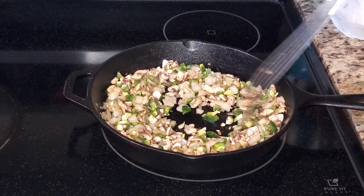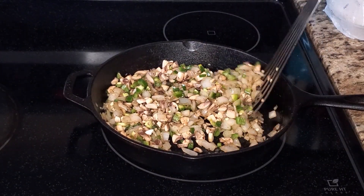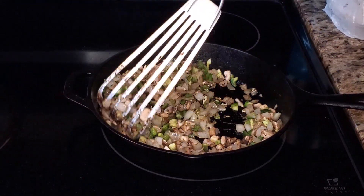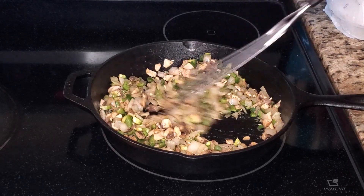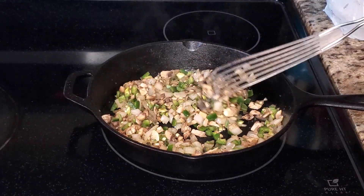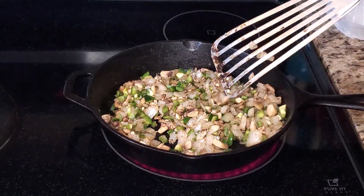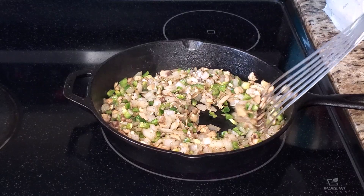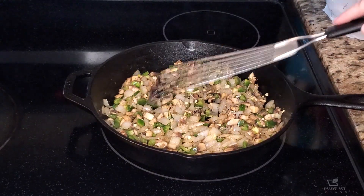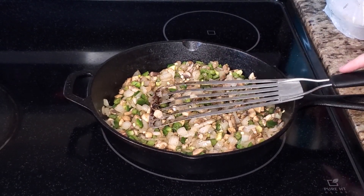This is looking good. We have this much because we're doing a total of 20 ounces of canned meat, but you can adjust the recipe as needed since these are individual pot pies. If you're only doing one or two, decrease accordingly — that's a great thing about this recipe.